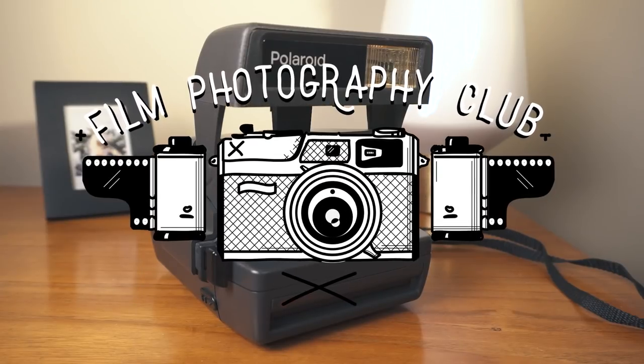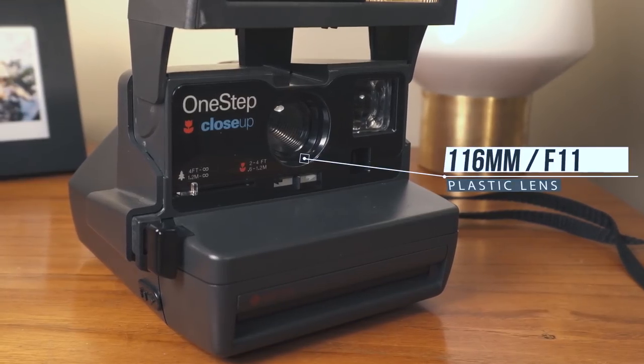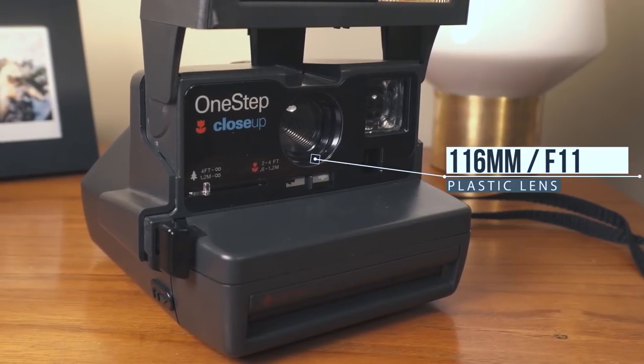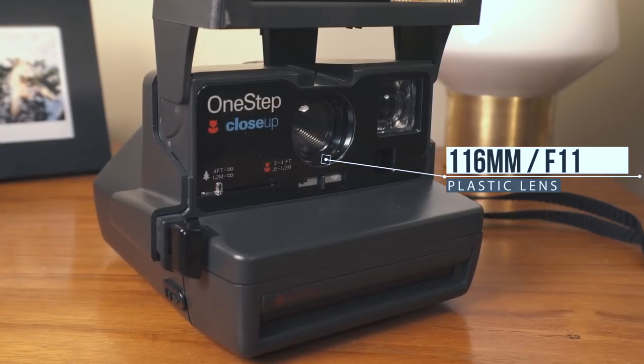Anyway, back to the camera. Okay guys, so let's work our way around the camera and I will show you the different settings and features that this camera has. First up is the lens — it's a 116mm f/11 plastic lens, or at least that's the info that I could find on this camera.